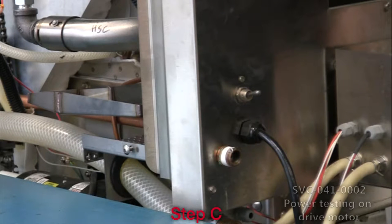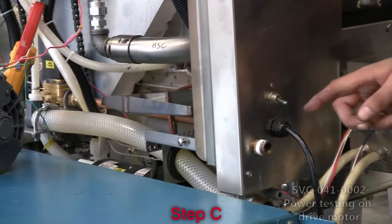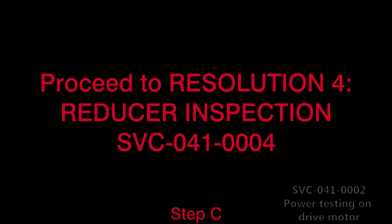C. Ensure that the main circuit breaker at the back of the unit is not tripped. If it is in the down position, move forward to Resolution 3, Drive Motor Inspection (SVC-041-0003), and Resolution 4, Reducer Inspection (SVC-041-0004).